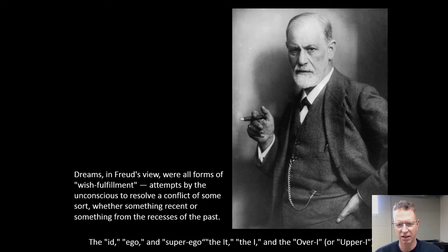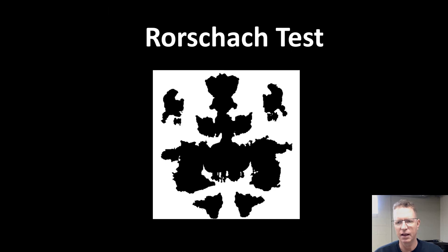Freud was talking about wish fulfillment — you're kind of dreaming about things you wish would happen. You've probably seen a Rorschach test, where they say 'what do you see in this?' If we had class face to face, somebody would say it's a sailboat, somebody else might say a butterfly. You're taking something that's not real and making it make sense.